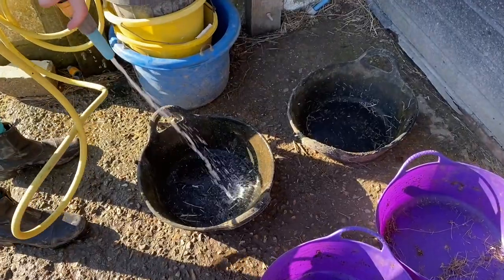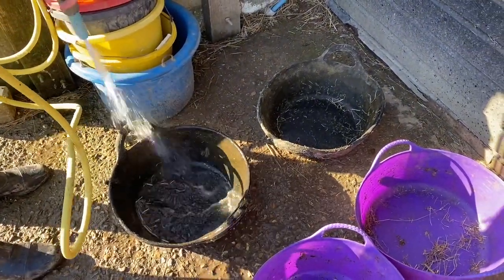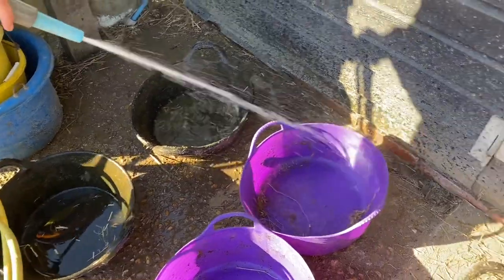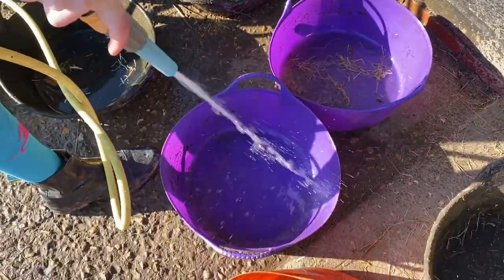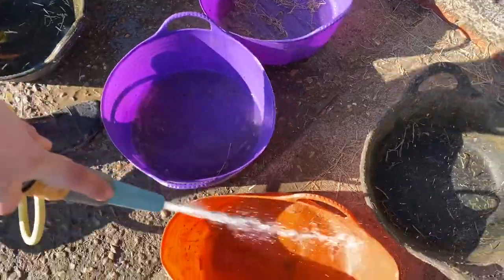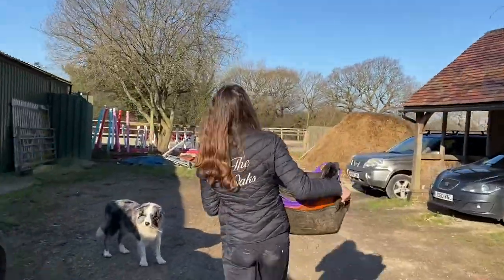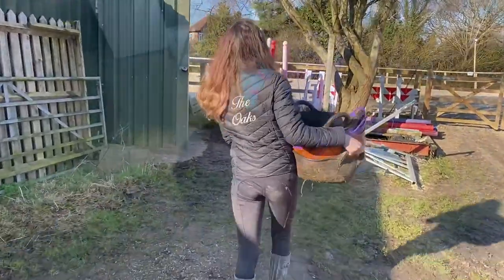You just rinse the feed bowls to make sure there is no excess food left in the bowls. Then we just take the feed bowls down to the feed room to make all the feeds for the ponies for tonight and for their breakfast in the morning.